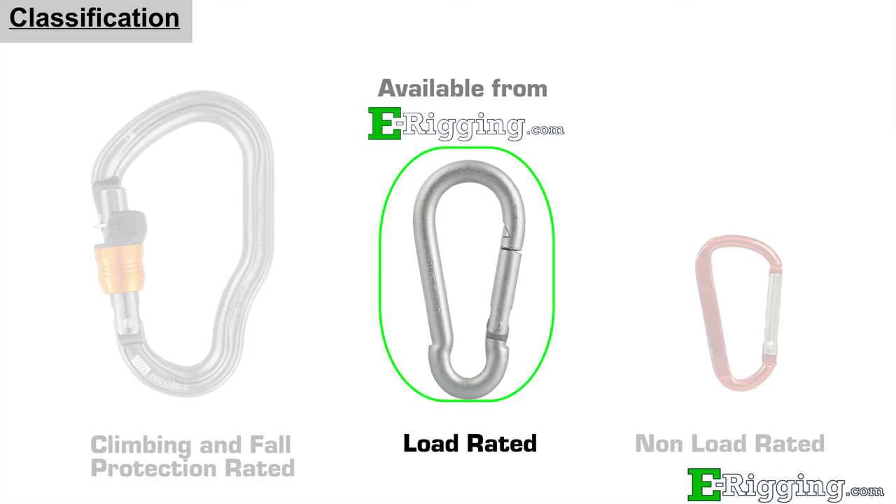Our links are load rated, but not rated for climbing or fall protection systems. Load rated SnapLinks are commonly used in non-critical suspending applications, connecting chains for gates, animal harnesses, and various marine and fishing assemblies.